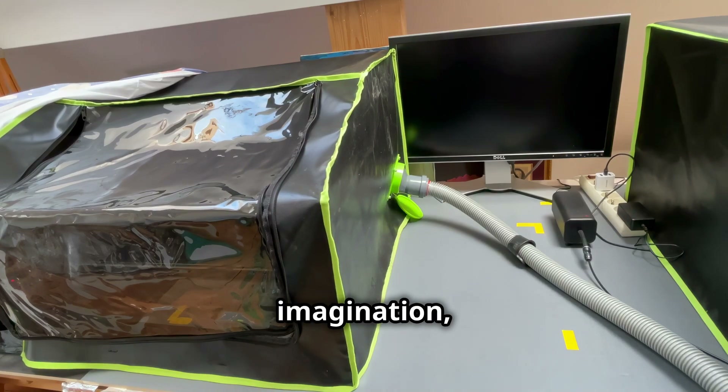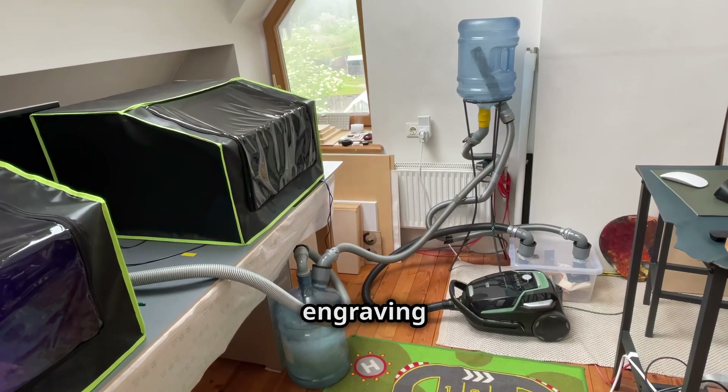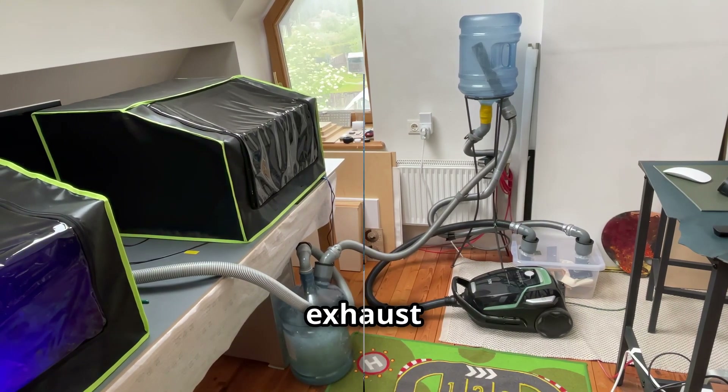Use your imagination — test and experiment. Now you can have permanently clean air in your laser engraving workshop, even without the need to open a window or let the air exhaust outside.